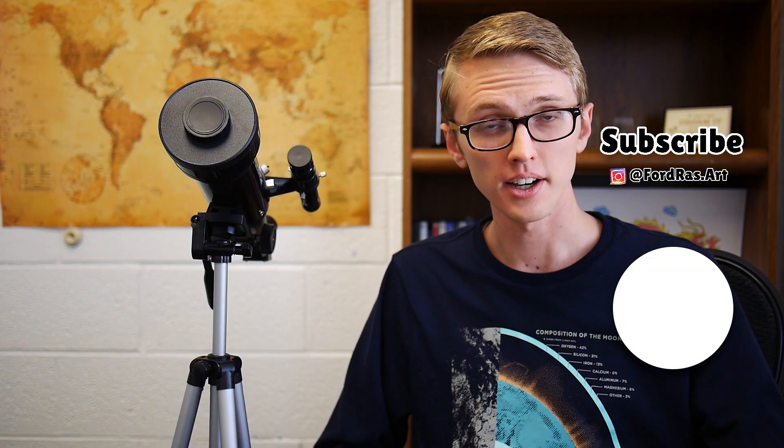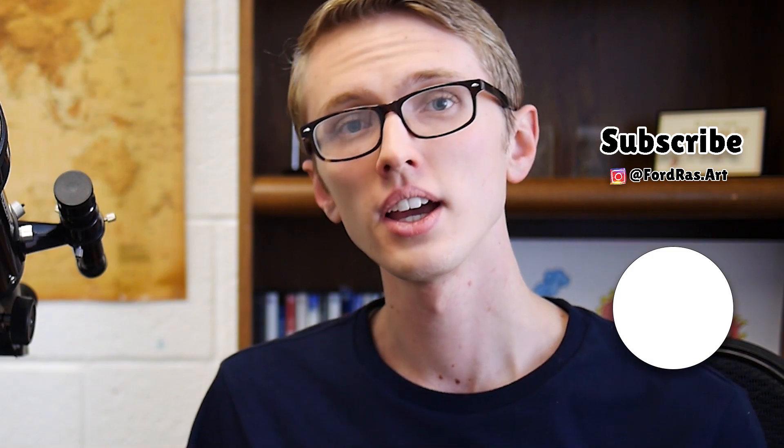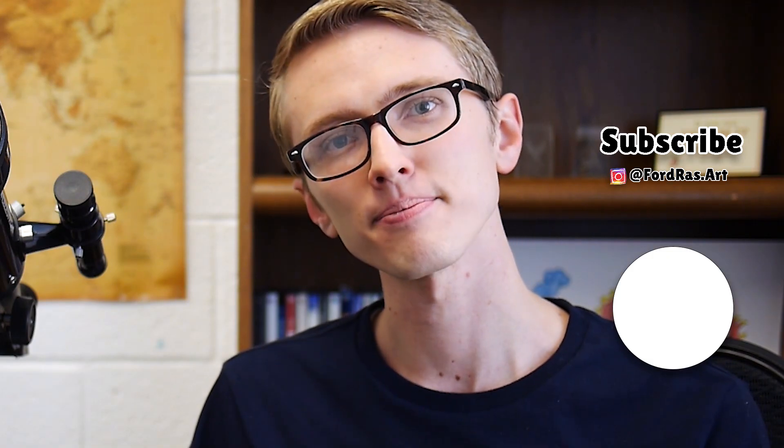Even without a telescope, the night sky is beautiful. So take some time to look at the sky tonight if conditions allow and think about how amazing our universe is. And most of all, remember to smile. Thank you for watching — I really appreciate it. If you have any questions, leave them down below. Have a good day and I'll see you next time.